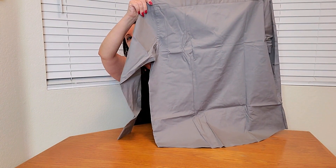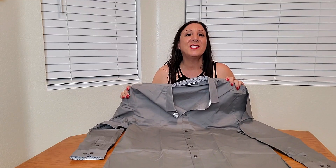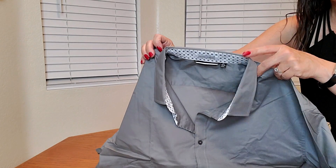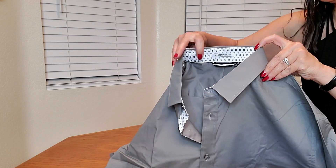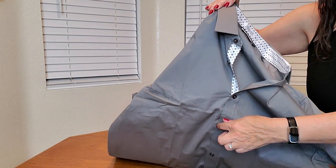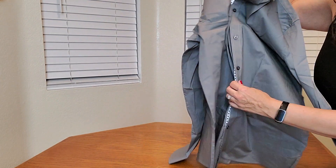This would be great tucked or untucked. Now let me show you a close-up of what it looks like. As you can see it has that contrasting collar as well as down the whole placket, which has the design.